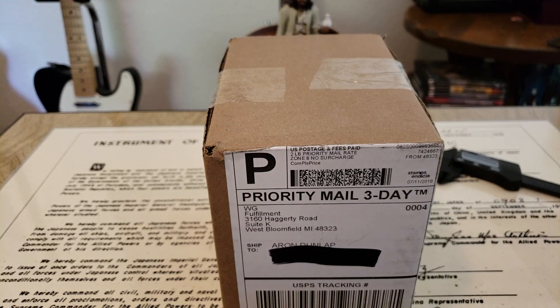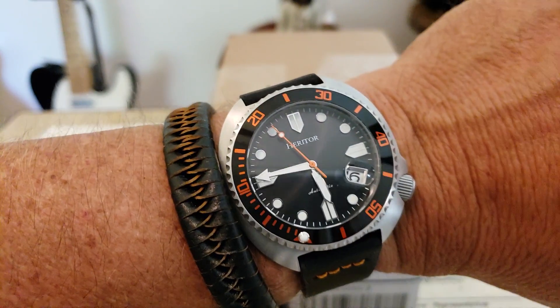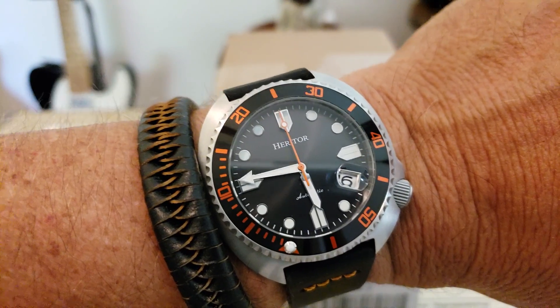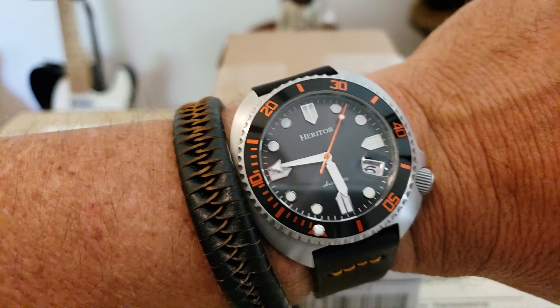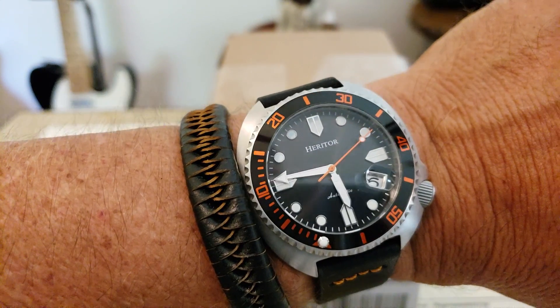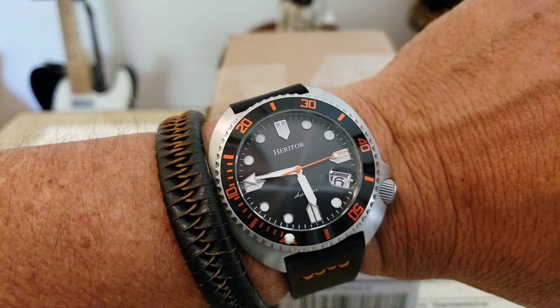I feel kind of bad because, guys, I haven't had the opportunity to actually review the first watch I got from them — that being this, the little Herator, what I call a 6105 clone. Definitely going to get a review up, hopefully this week, sometime of this watch. Talk a little bit about it. Definitely like the watch, have some questions about the company itself, but the watch itself I really like this little piece. It will probably stick around in the collection.